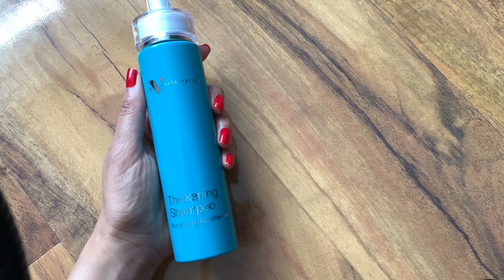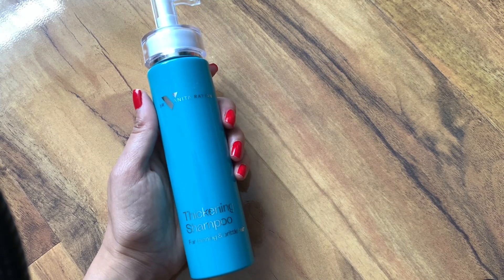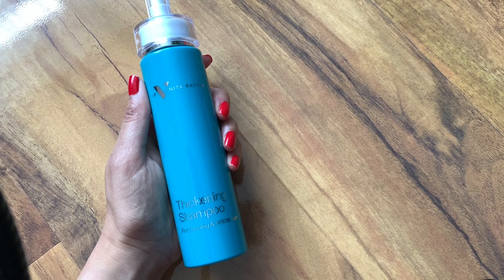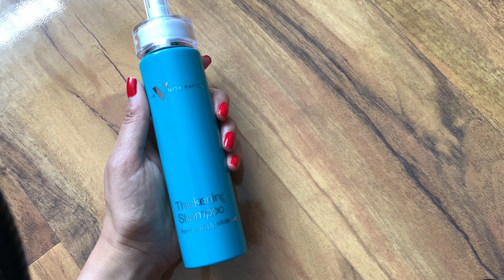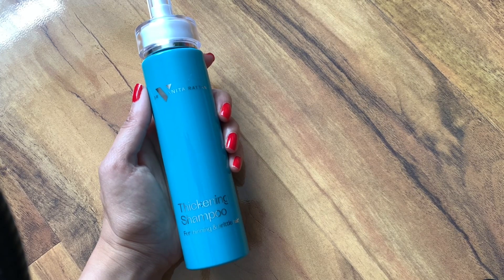I've had people give me compliments about how my hair looks, asking if I've done something different, and I've obviously said that I've been using this shampoo. What I will say is that the only downside is that I do still see dandruff on my scalp.